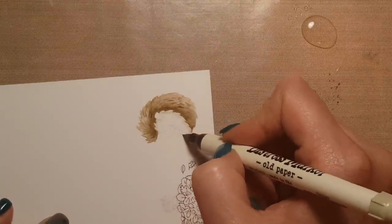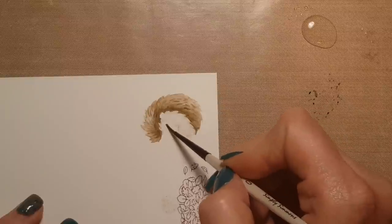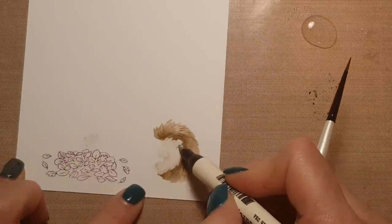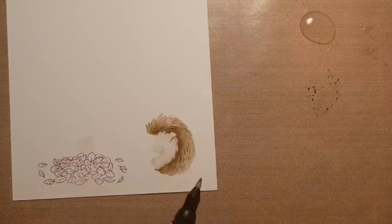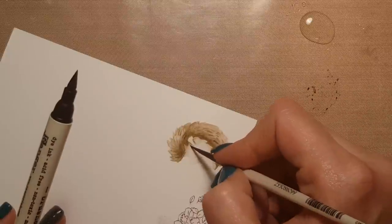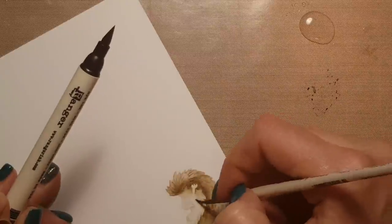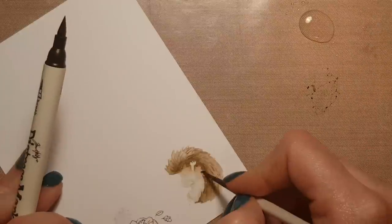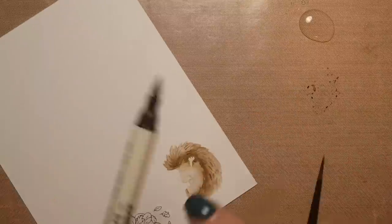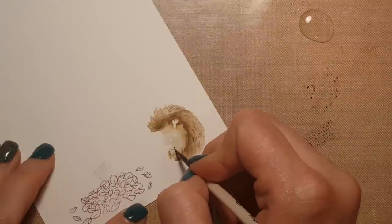I basically just put down a bunch of color right where I want the shadows to be darkest, and then go through and start blending that out with my water brush. This is a really super cheap paintbrush — it's not anything fancy, I believe it's a size zero. I try not to stress about it. Watercoloring is just super fun for me. If you mess up, you can just add more water and blend it out — it's like a security blanket.